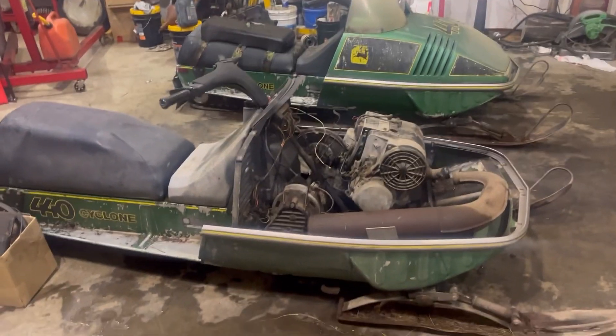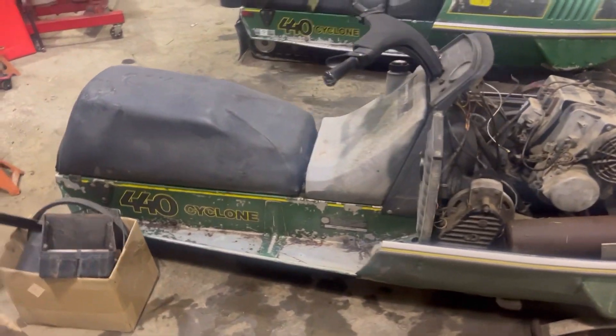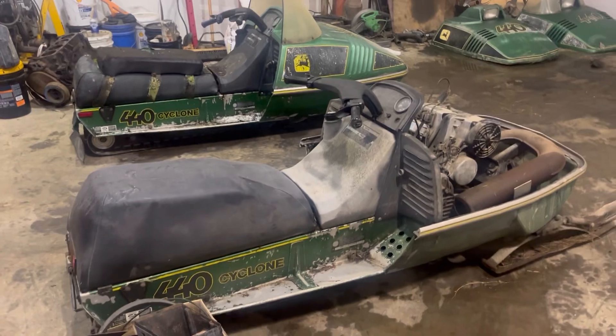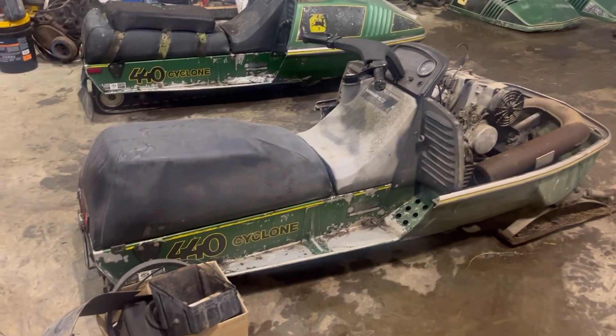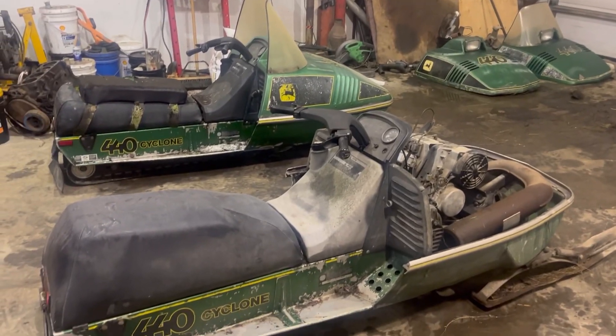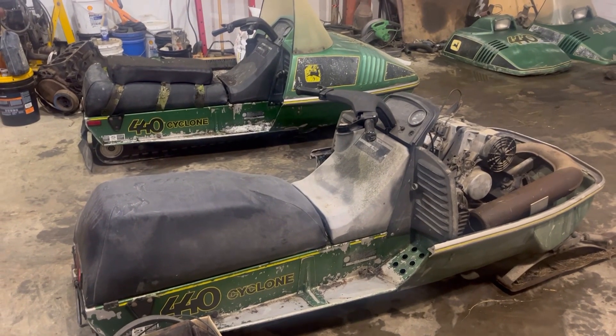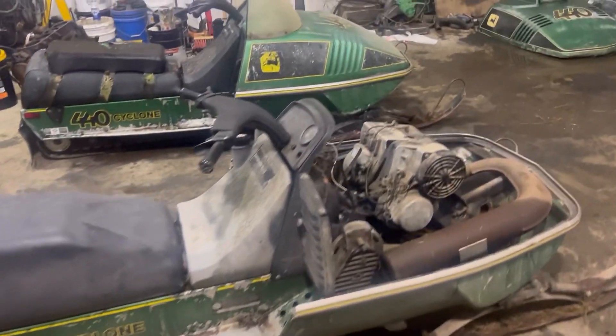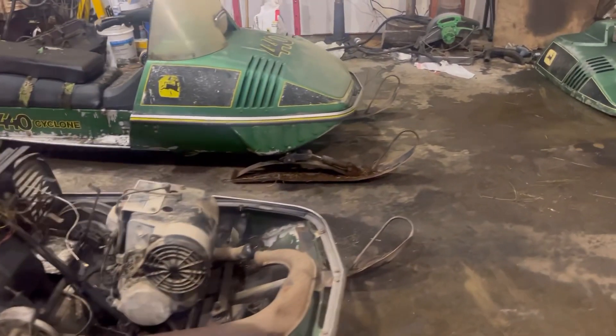I almost lucked out — they're almost sister sleds, there's one serial number between the two. The story was there were three of them and one was totally destroyed, so he kept the front skis and the hood and scrapped it. I'm almost wondering if that was the in-between sled, because that would have been pretty neat.